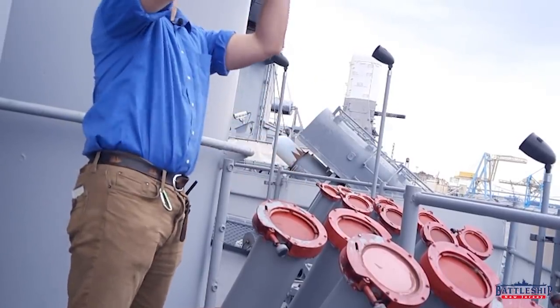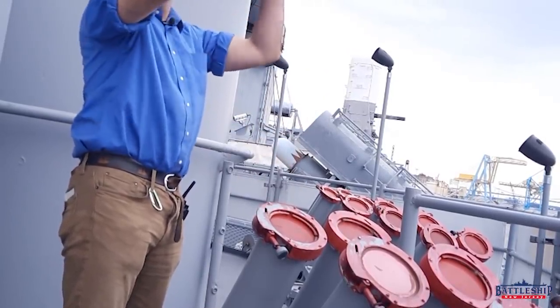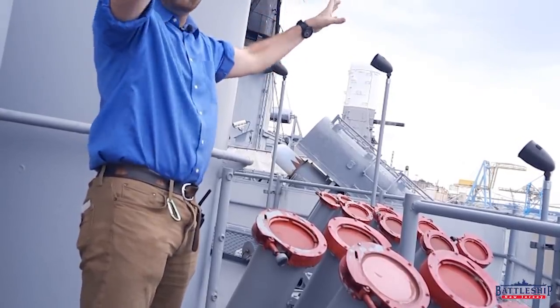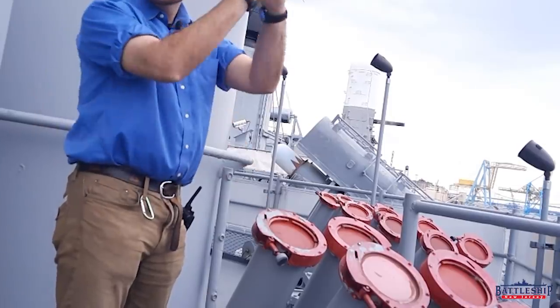so they're creating a spread. They're not all bursting in the same place; they're bursting over a wide area so that it does make this big cloud and not just a little puff.